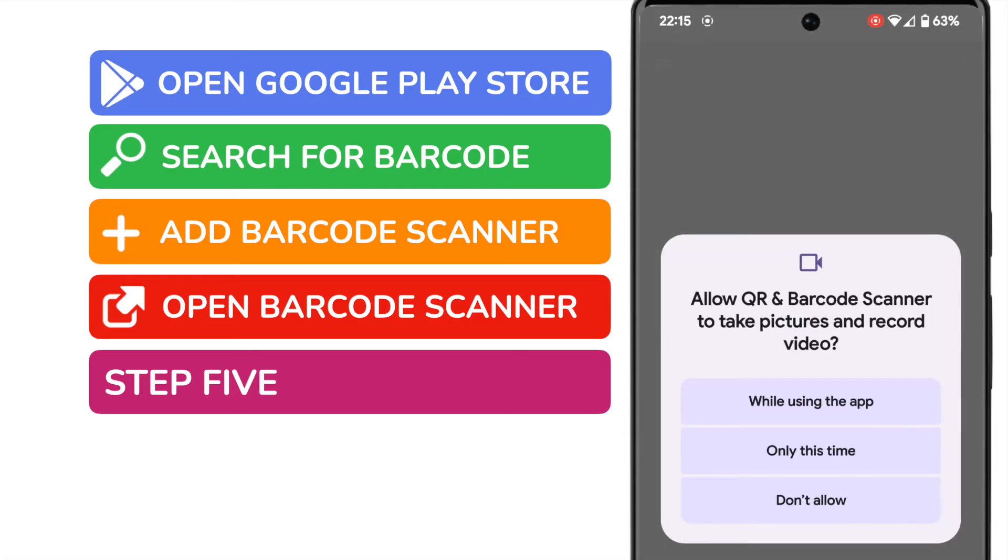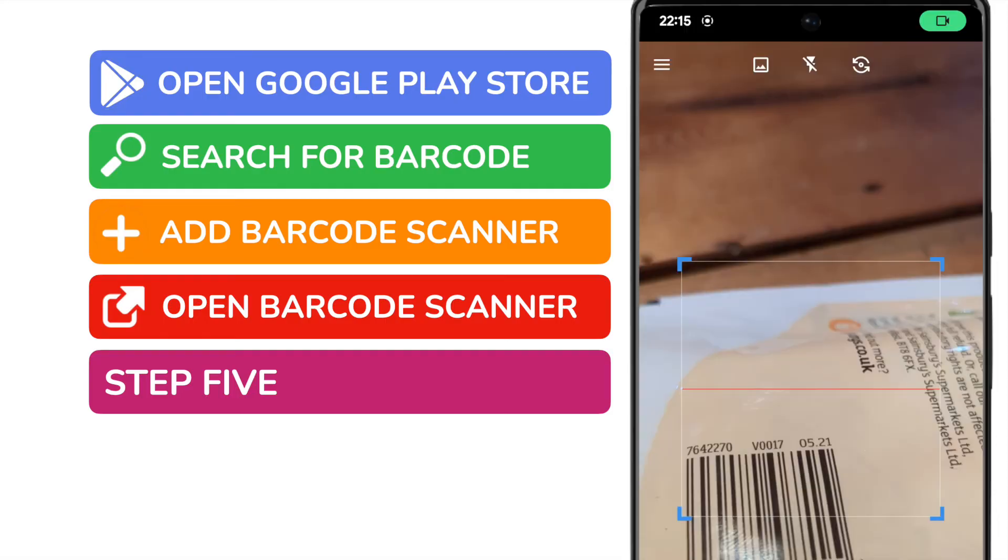As this is a new app, it asks for permission to take pictures and videos. This is required in order to scan the barcode. I'll approve that for use whilst using the app by tapping the button. A camera view then appears, and you'll see we're looking at a product with a barcode on it.